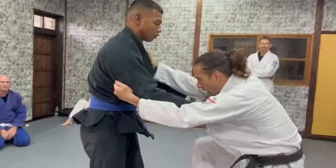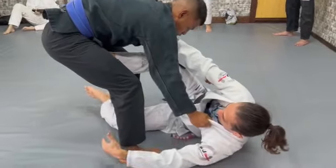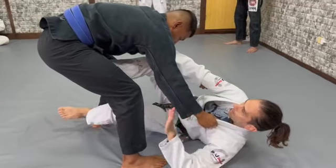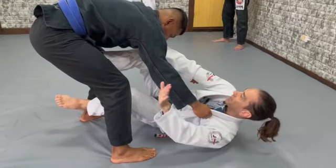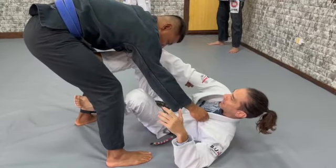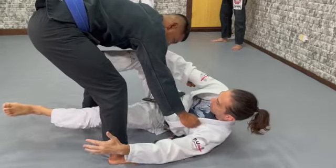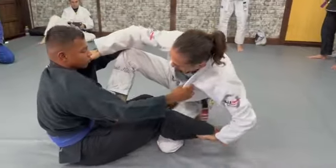Here I kick the ankle — step the ankle. Take the momentum.